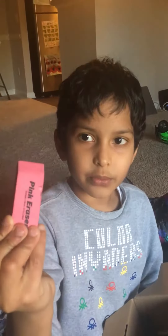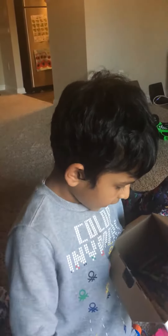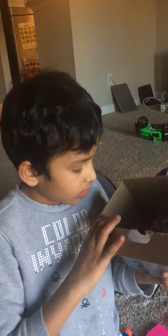And my last thing — my other thing — is my eraser, which is a pink eraser. And I have some...